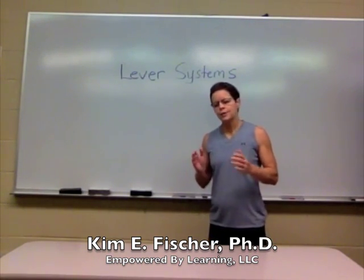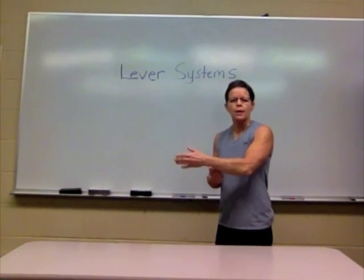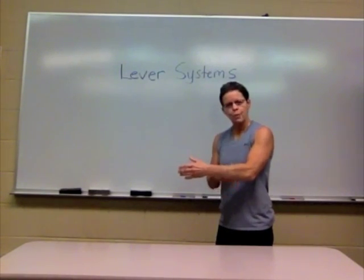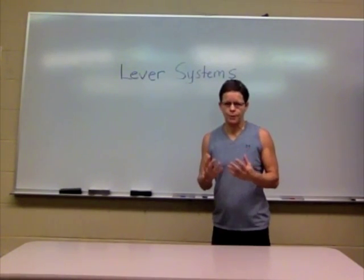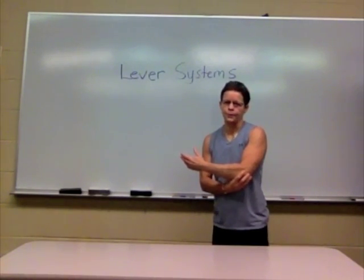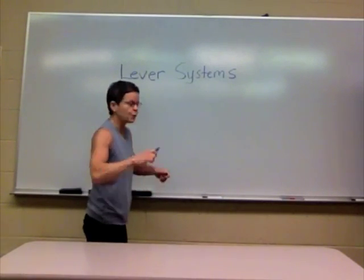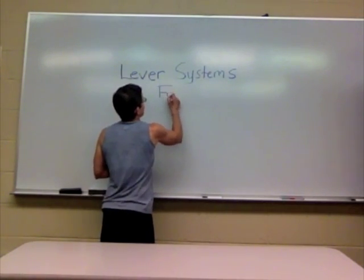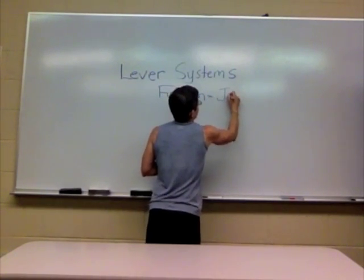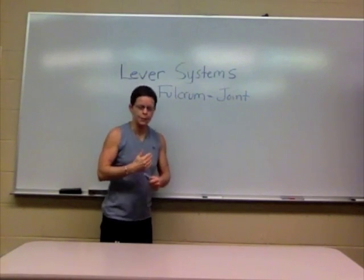As an example, if we talk about the radius here in the forearm, the ulna, and then the humerus — where those three bones, or those three levers, come together — here's the first component of the lever system called the fulcrum. A lever system has as one component the fulcrum, and the fulcrum is actually where those levers come together to form what we commonly know as the joint.